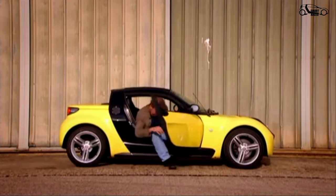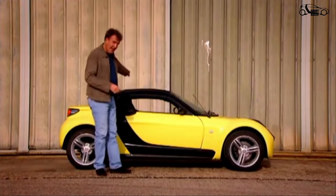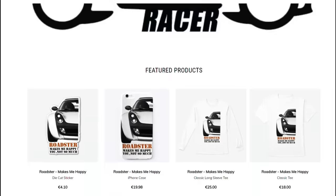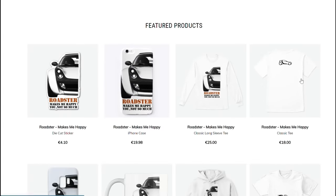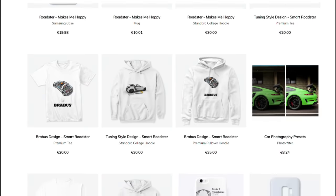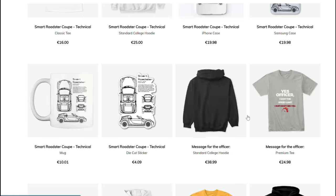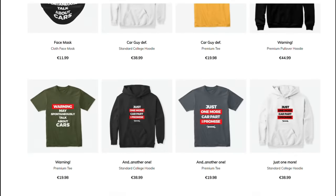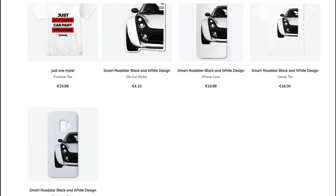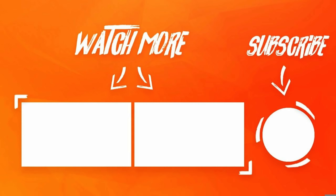At £14,000, the Smart is far from being cheap, but it is fun. It is fun. I love it. Oh my God.